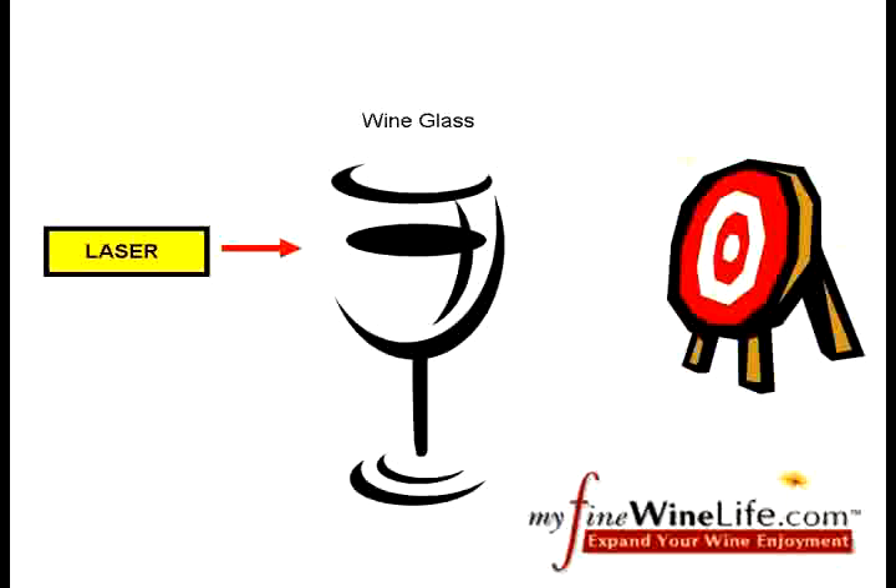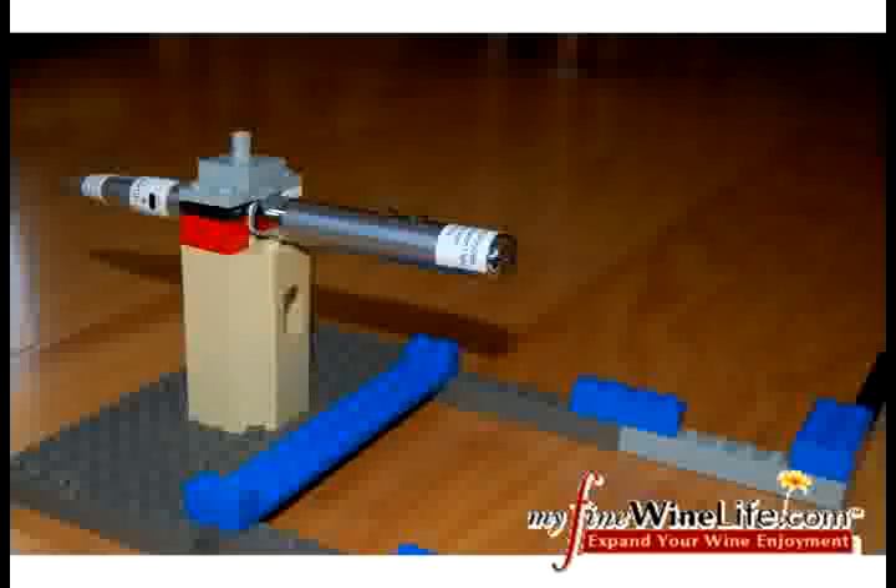So what if we take a wine glass, pass a laser through it, and measure how much the light bends on a calibrated target using a selection of stemware? In the MyFineWineLife test lab, we created our custom laser test jig, allowing us to fire a beam of pure light at our calibrated target.